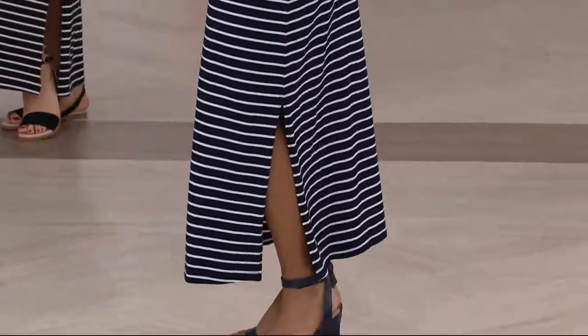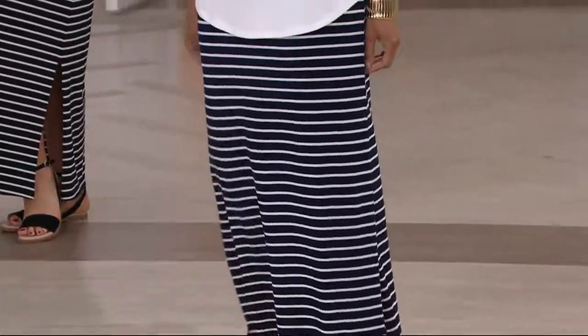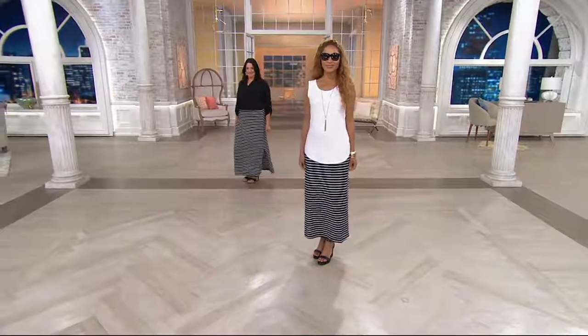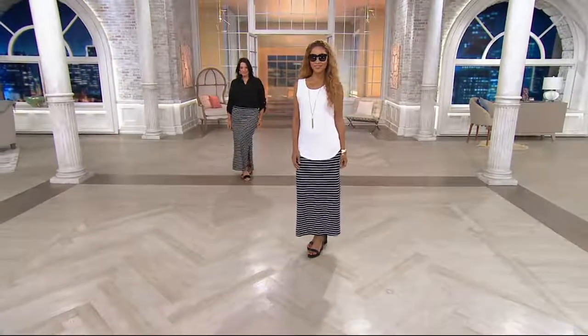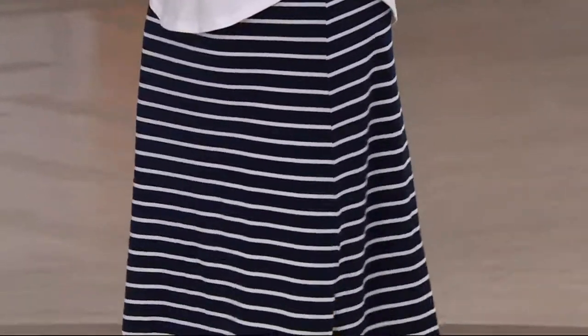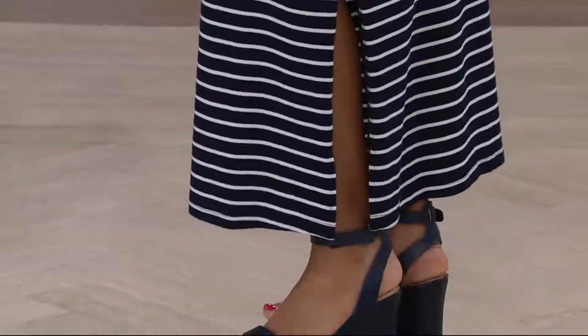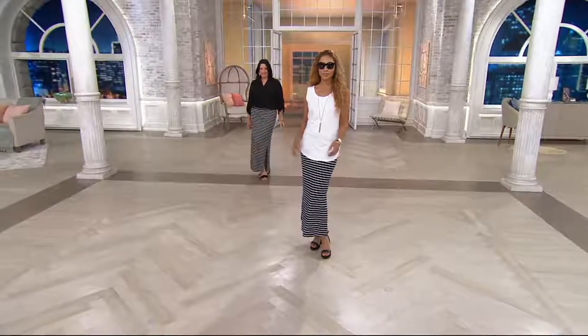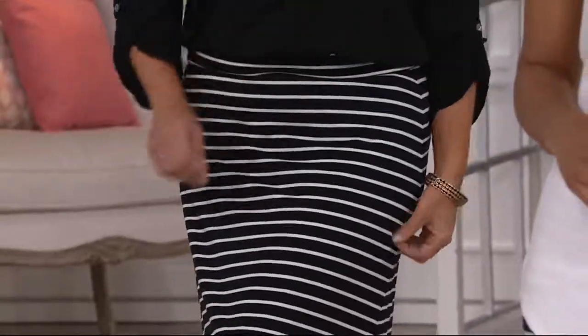Just a beautiful, comfortable skirt, flattering on everyone. I know a lot of us are afraid of horizontal stripes, but women are getting this home and loving it because it is just so comfortable, so easy to wear, and so incredibly flattering. While it's considered a fitted fit, remember this has 5% spandex in it, so it's really just going to ease over the lines of your body and feel really good. Regular and petite — the regular length is 38½ to 39½, and the petite is 35½ to 36 inches in length.